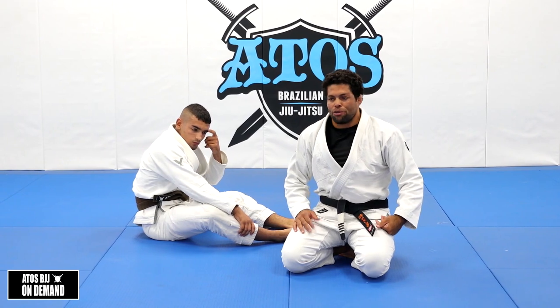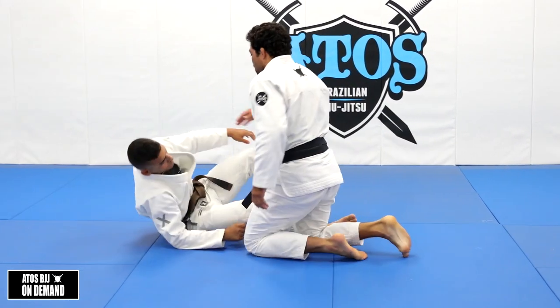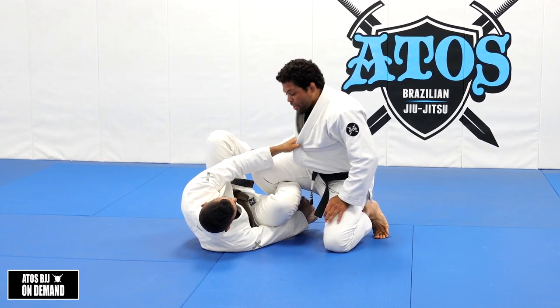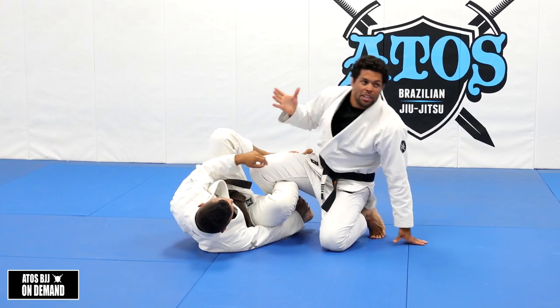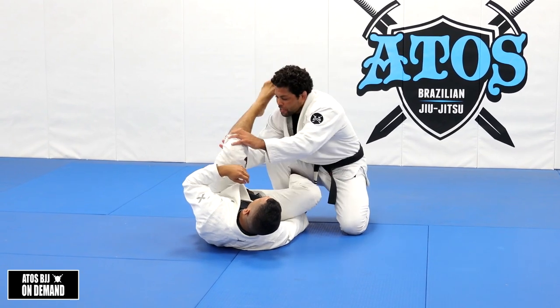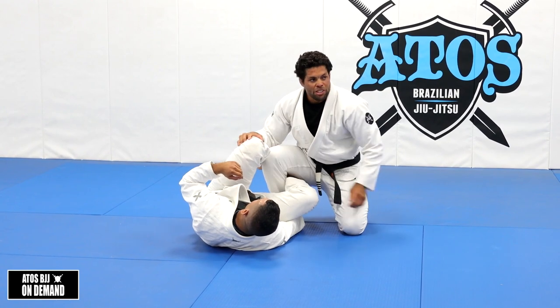Then you can go for the toe hold, of course - for brown and black belts. Another thing that I like to do: I like to control his heel in here with the C-grip. I like the C-grip a lot, because I don't need to worry about holding his pants - sometimes his pants will be like this so you can't grab, or the pants is really tight, so you control like this.